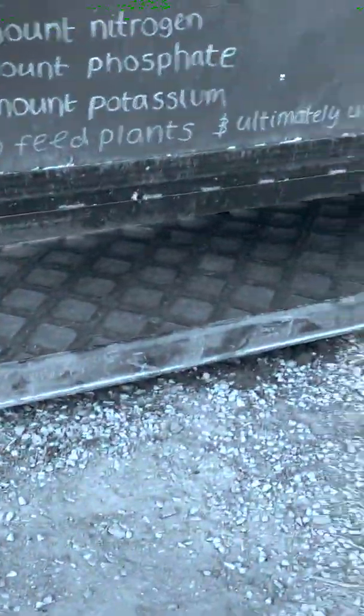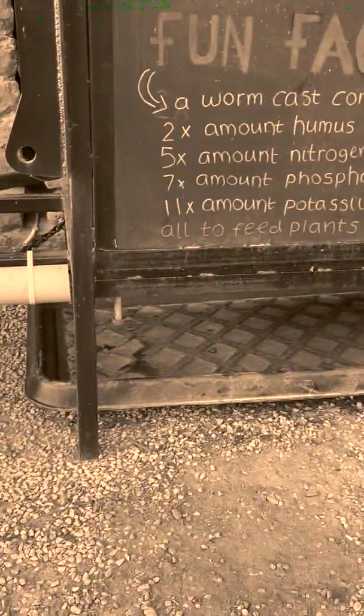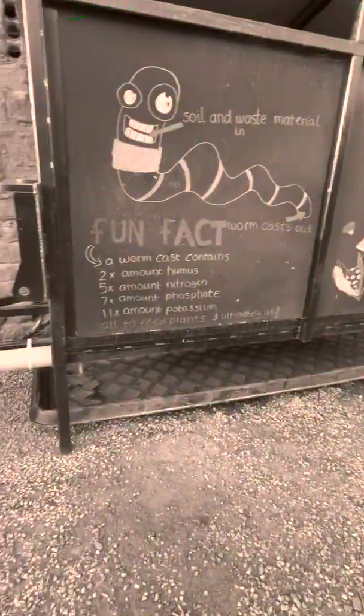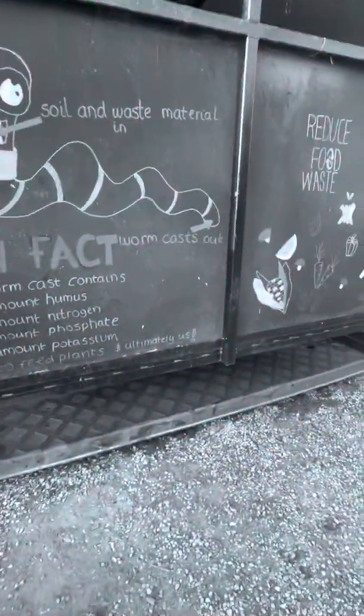We simply either go round the pulley at the other end and pull it one way, or we change it and pull it the other way — and then it drops in. We bag up the vermicasts and sell them.